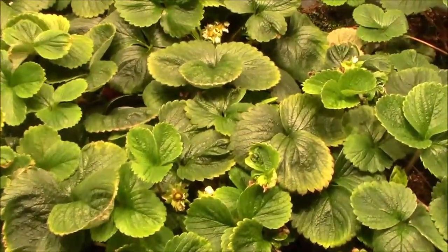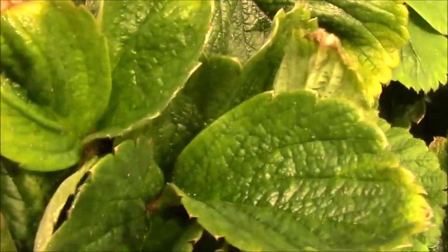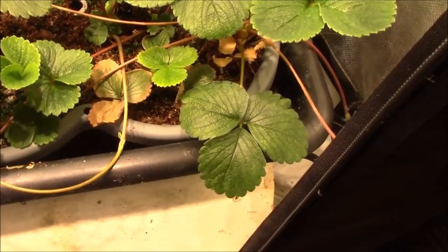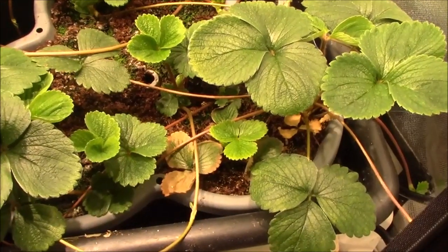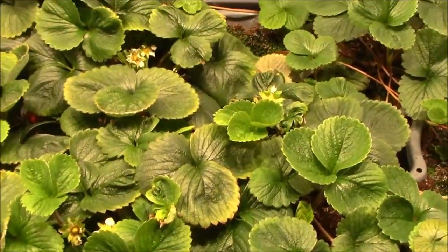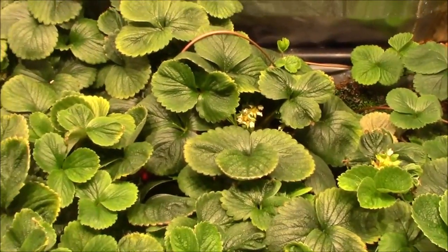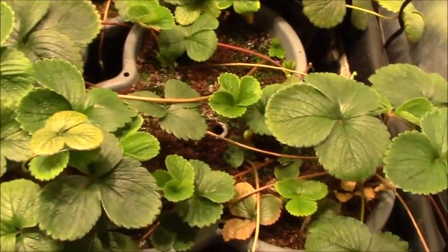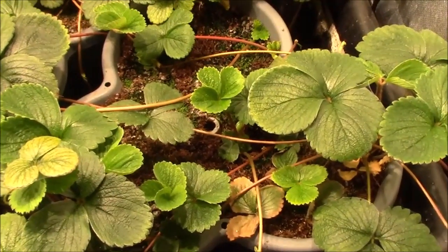So I took them and set them in this flood and drain tray. You can kind of see over here there's one of the fittings — and there's the other one. These plants are in flood and drain and they're not doing fantastic, but I really haven't paid much attention to them. I think top-feed drip works better than flood and drain, but I really didn't want to set up all these drip lines.